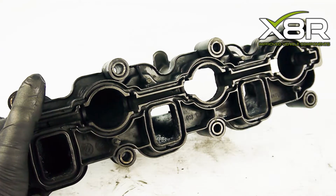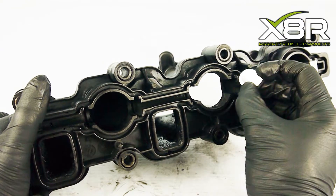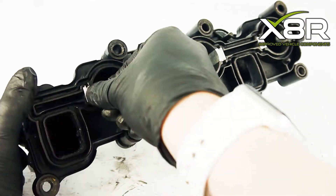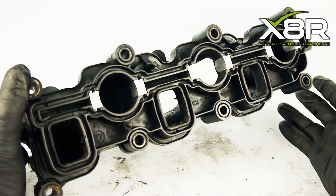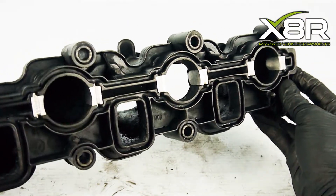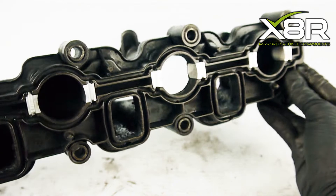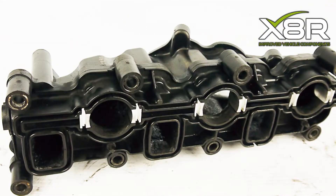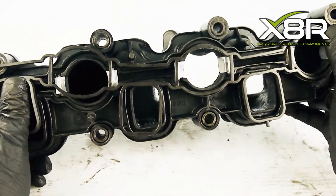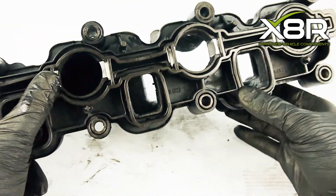Next, install the swirl flap blanks, and install the new intake manifold gasket over the top.